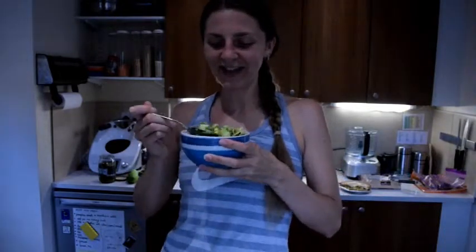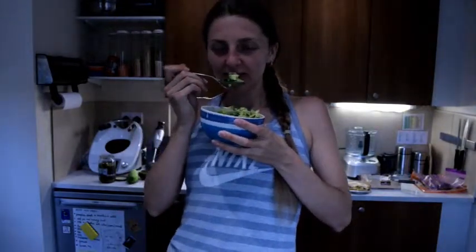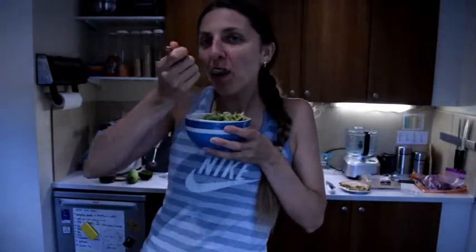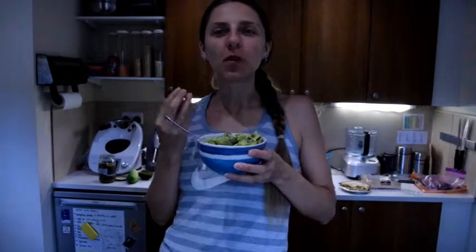I've got this amazing salad now — it smells so delicious. Let's taste it. There are so many textures and flavors in this. Give it a try — this avocado dressing on your favorite salad and see what you think of it. If you like this video, give me a thumbs up, share it with your friend, subscribe for more recipes, and see you next time!